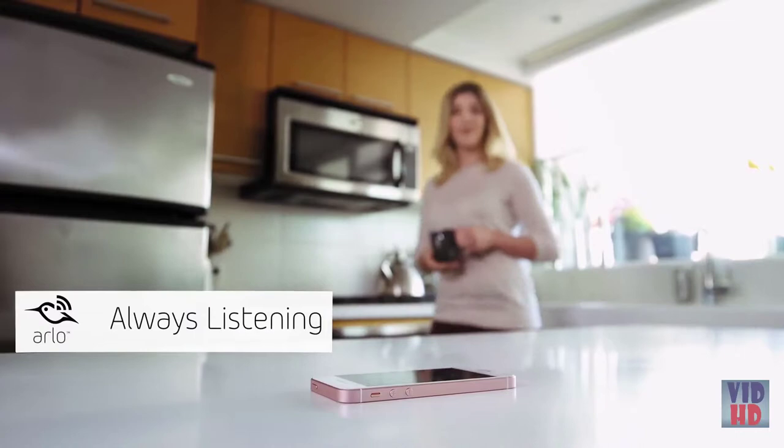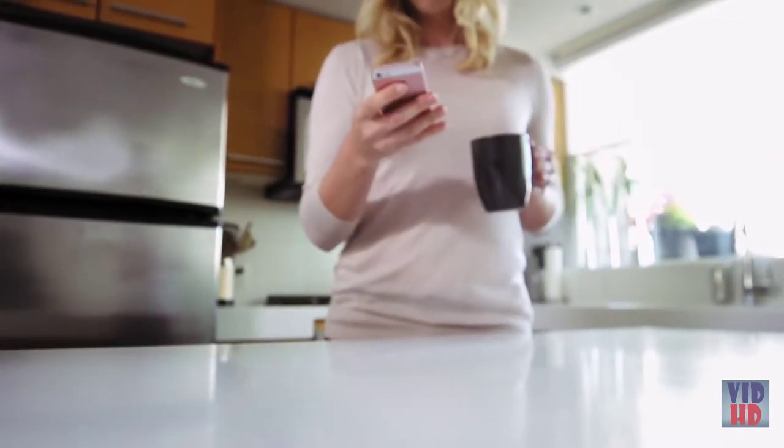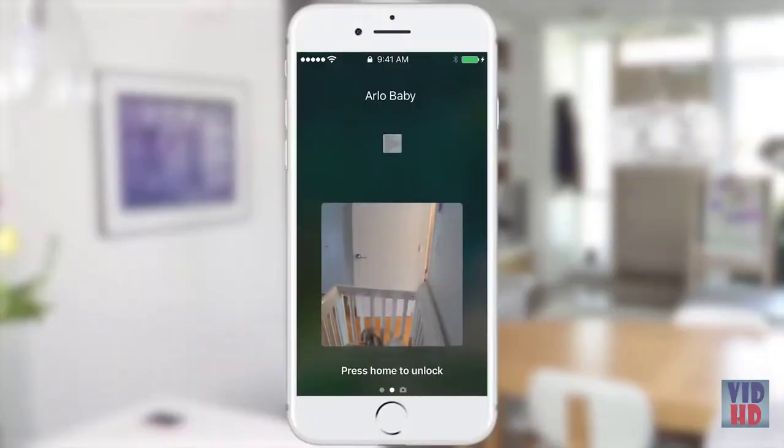Let's start with the always listening feature. When turned on, this feature allows you to constantly stream audio even when your mobile device is locked, so you can always hear the sounds your baby is making without having to open the Arlo app. You can pause the audio stream from your lock screen.